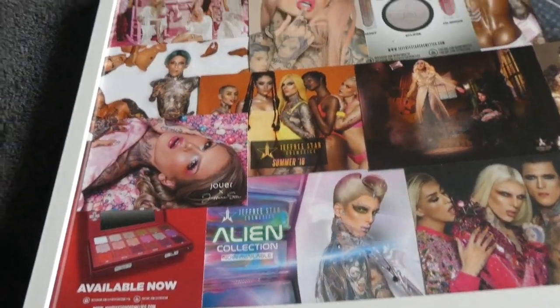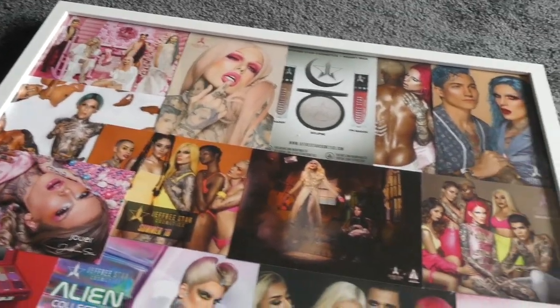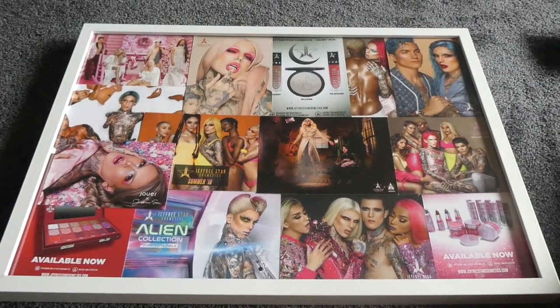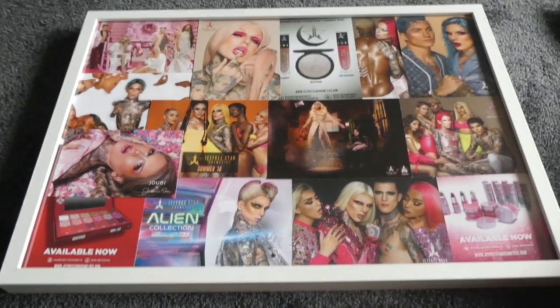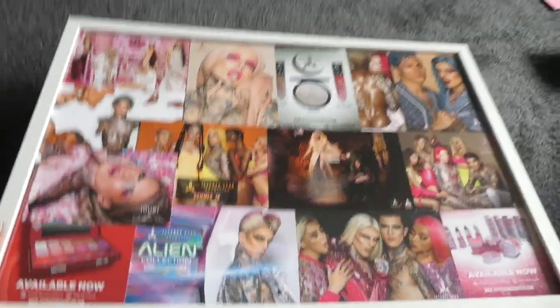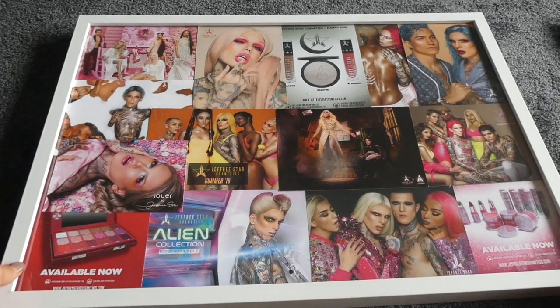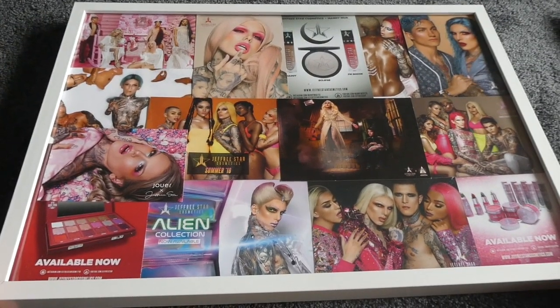And this is it! Oh my gosh, it looks so freaking cool. I didn't even know how I could display all these, and this idea is so freaking cool. I'm so stoked — it took like no time at all just trying to work out the frame at the end. I can't wait to hang this bad boy, and it's not even that heavy. It looks so cute.